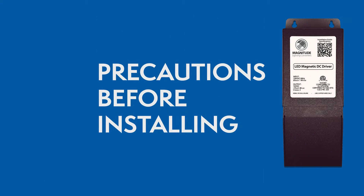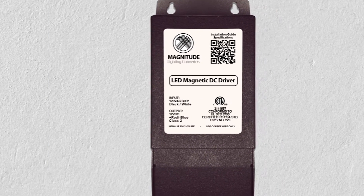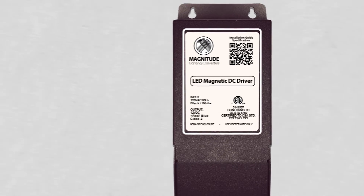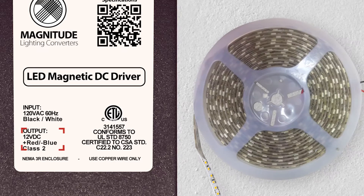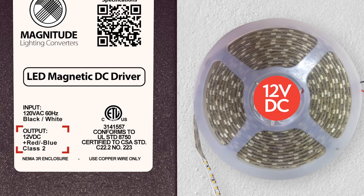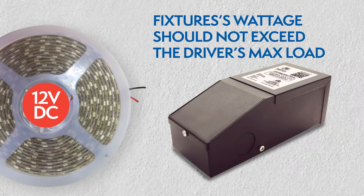Make sure you have the right driver for your lighting application. Always check the driver's label to make sure it has the proper input voltage of 120V and 12VDC output voltage. Check your light fixture wattage to make sure it is not above the driver's max load.